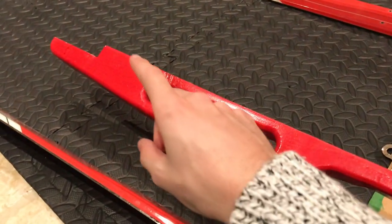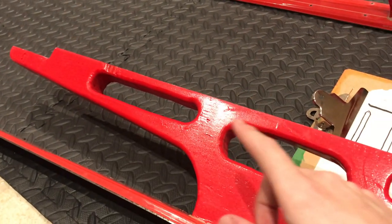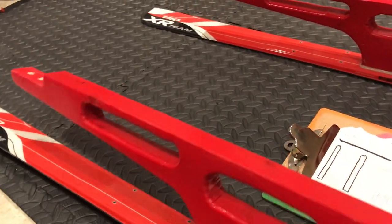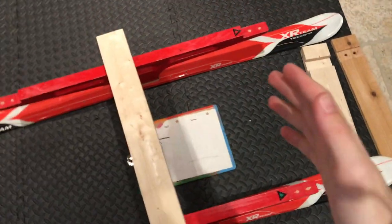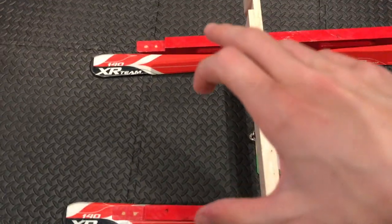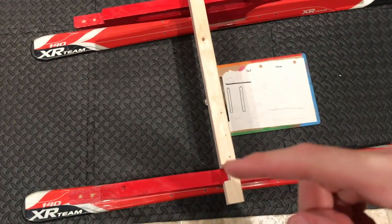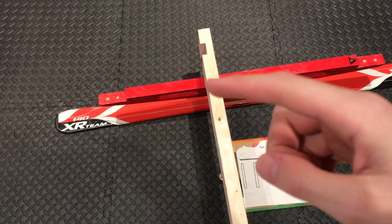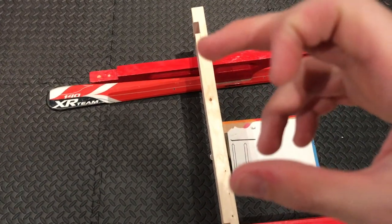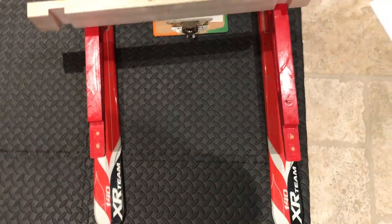Another thing I thought of was having more notches — one in the middle would allow for more configurations of where to place the stretcher, or even adding more stretchers. Also cutting more notches throughout the board would allow you to bring the skis closer in or wider apart. Right now these are extended all the way out, but with more twin notches I could bring the skis closer together.